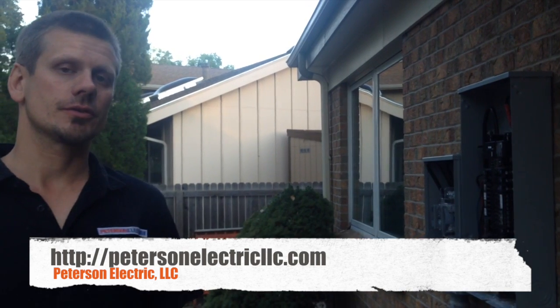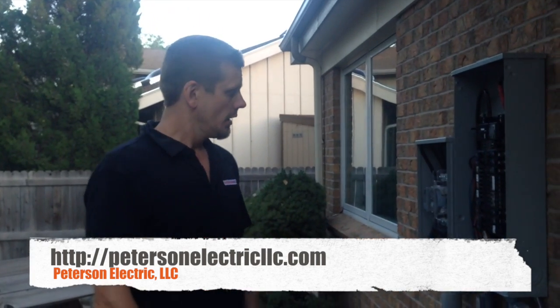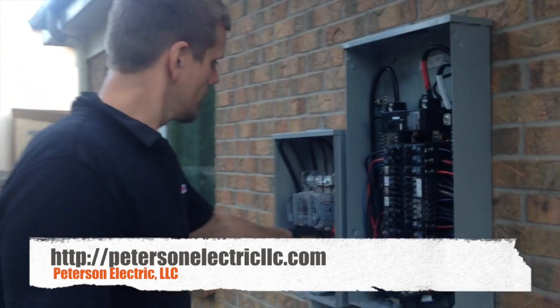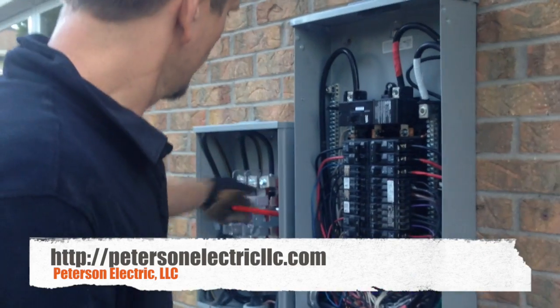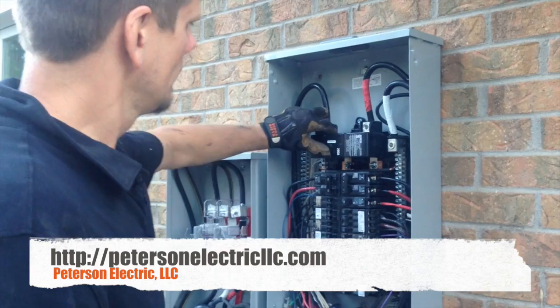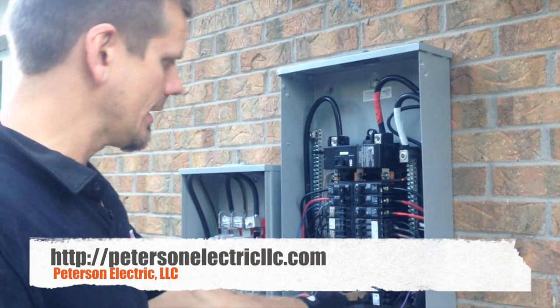Joshua Peterson, Peterson Electric. This is the third video of what we're doing here today for this service change. We've got this all finished up. This is the final product — our bypass lever. If I turn that on right here, this panel is now juiced. Hit my main disconnect and all my breakers are on automatically.